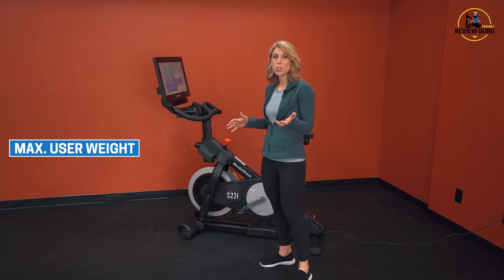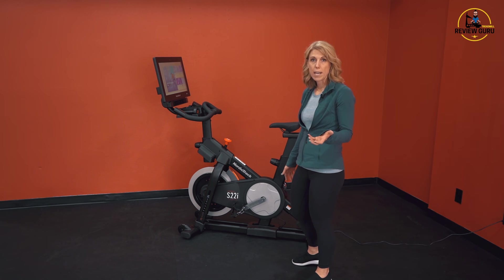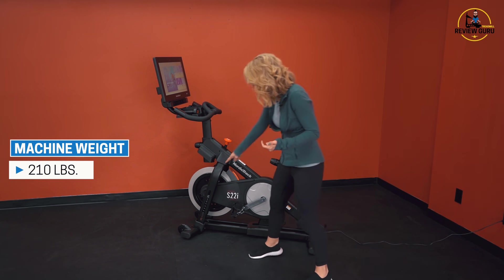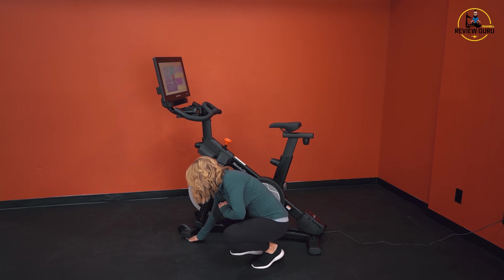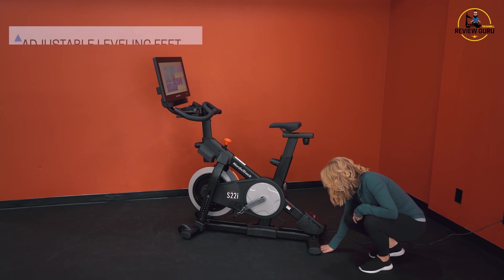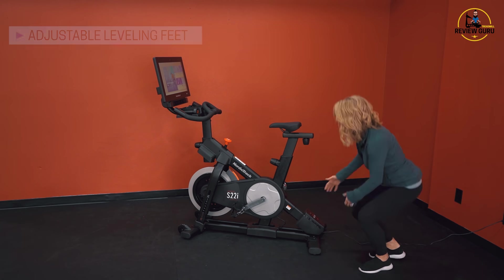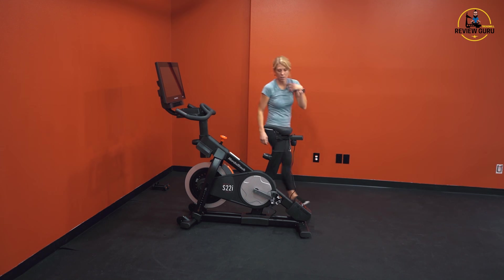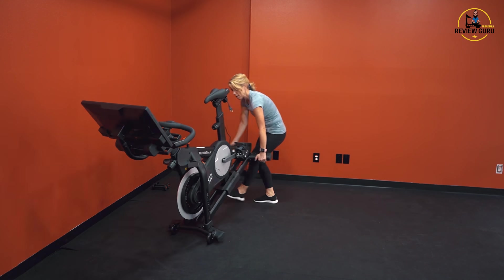The maximum user weight on this is 350 pounds. When you account for the fact that it will lift and tilt, that's a really impressive max weight capacity. The bike itself only weighs 210 pounds, so you can move it around. Up here you've got very large pivoting wheels on the front stabilizer, and down underneath you've got leveling feet. In the back you can adjust the leveling feet to make sure you don't have any rocking. When you want to move the bike, you pick it up from the back until it engages those wheels and you can roll it forward and back. Just watch out for the back of your screen when moving it so you don't bump it into things.